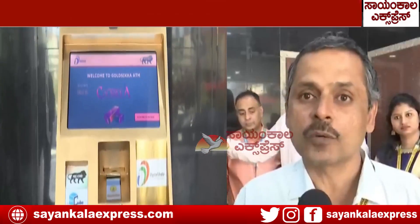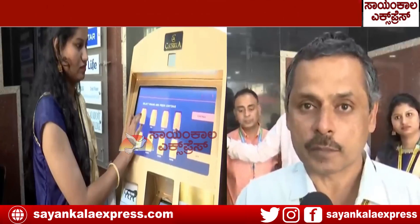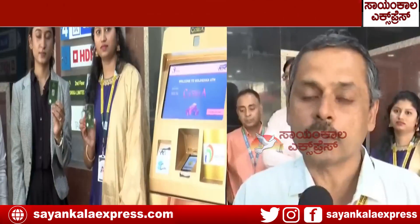These machines basically dispense gold coins from 0.5 grams to 100 grams. The range is 0.5 grams, 1 gram, 2 grams, 5 grams, 10 grams, 20 grams, 50 grams and 100 grams. So total 8 combinations are there.